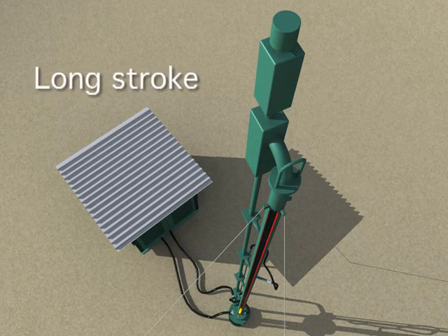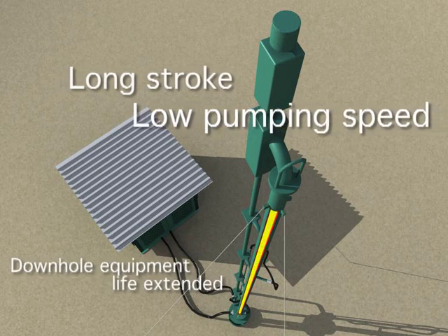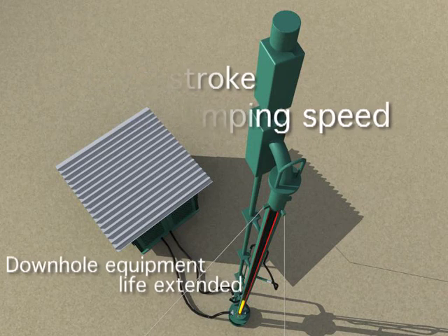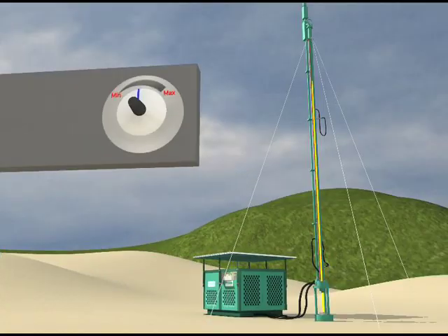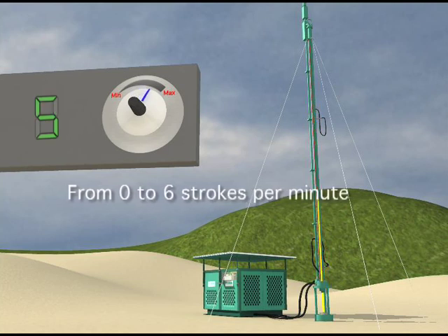Seeing that the life of downhaul equipment is calculated based on the number of cycles, the reduced speed of our pumping unit allows the downhaul equipment to be less stressed, and therefore extends its lifespan. The speed of our system can be regulated from 0 to 6 strokes per minute, simply by turning a knob while the unit is operating.